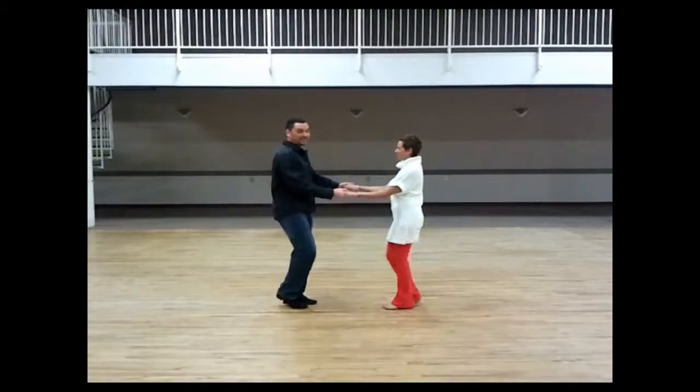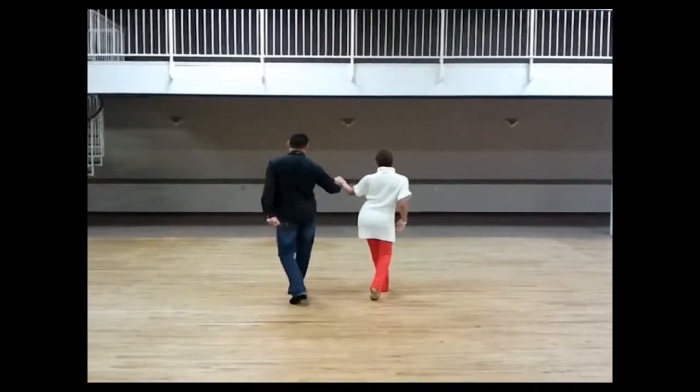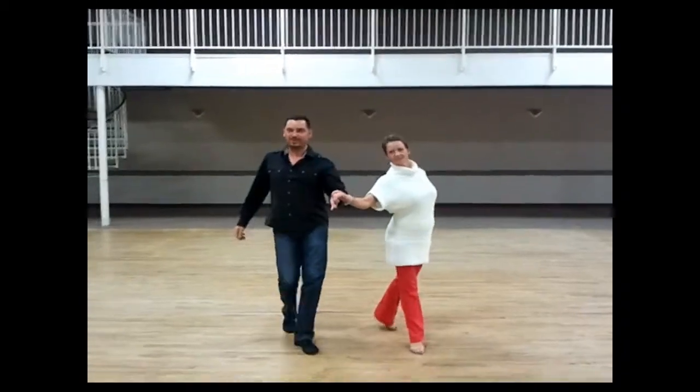1, 2, 3, cha-cha-cha. 2, 3, cha-cha-cha. 2, 3, cha-cha-cha. 2, 3.